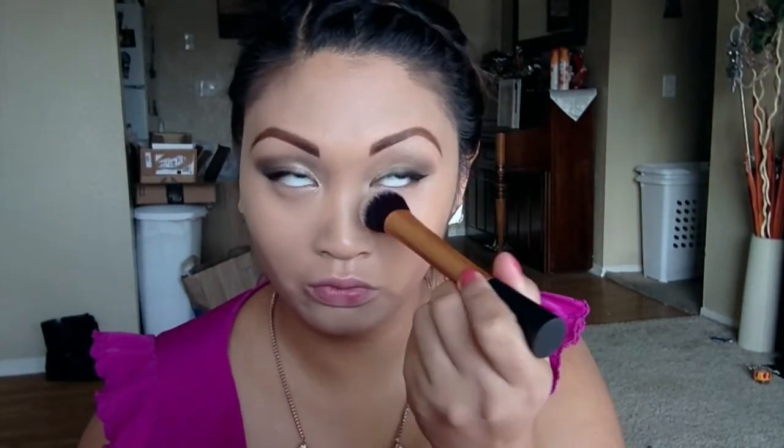Using Benefit's Powder Flash, I'm going to set my under eyes with the Real Techniques Expert Face brush. To warm up my face, I'm using Wet n Wild's Color Icon Bronzer with SPF 15 in the color 740 Bikini Contest, applying it with a MAC brush.